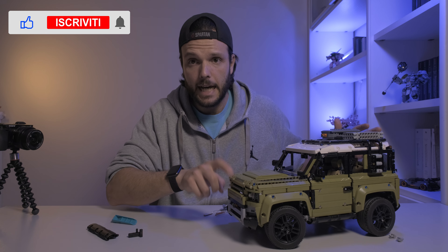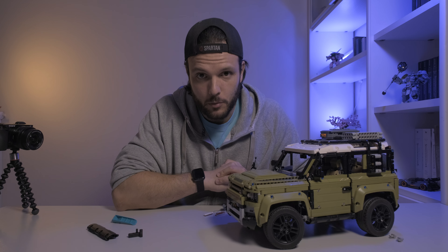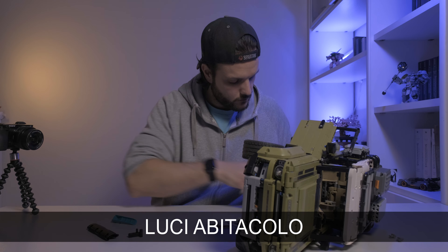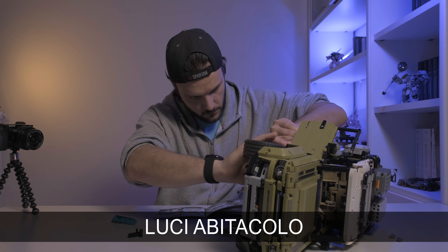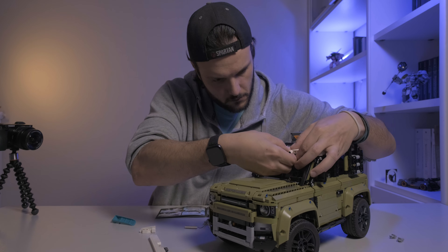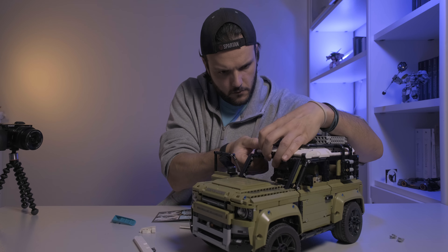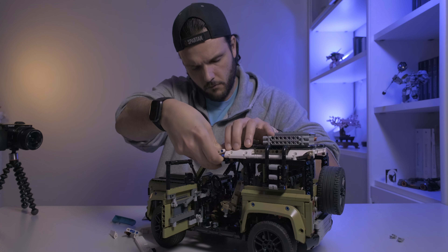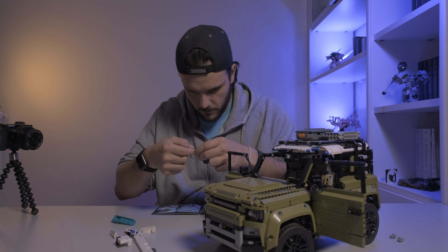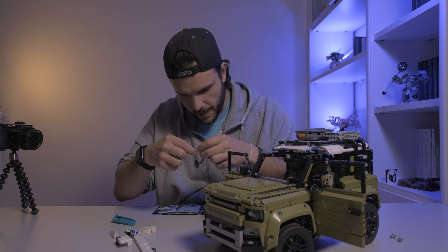Ok, a giudicare dal frontale, secondo me è più una puntata di Pimp My Lego, però vedremo. C'è veramente... ma come si fa? Sono degli animali.